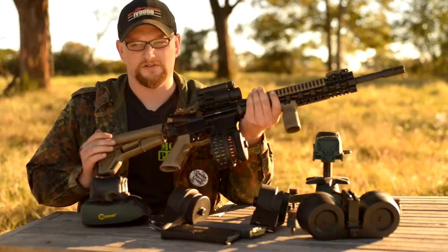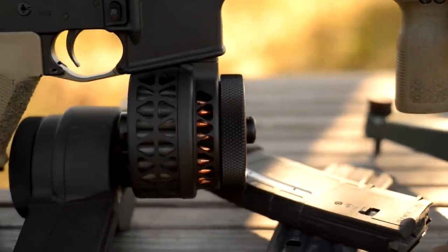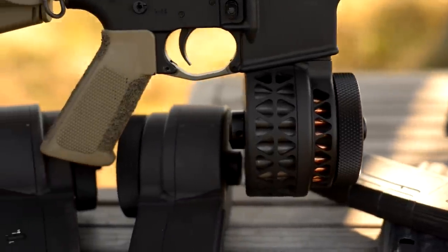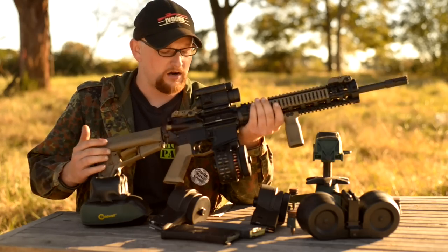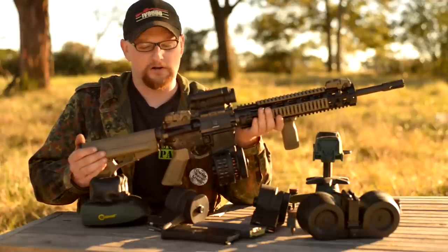The newer version of the drum is a skeletonized one, as you see here. Basically all they've done is they put lightning cuts in the drum itself — that just cuts down on weight, and also just adds a lot of cool factor. They are very cool looking.